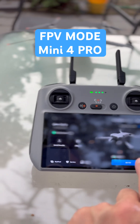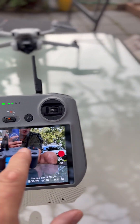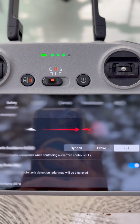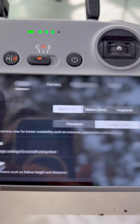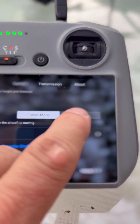First you want to go into the fly, then you go into control. Press the little buttons on the top and you'll see that there's safety, control, camera, transmission, and about. So we're going to go to control, scroll down, and boom.